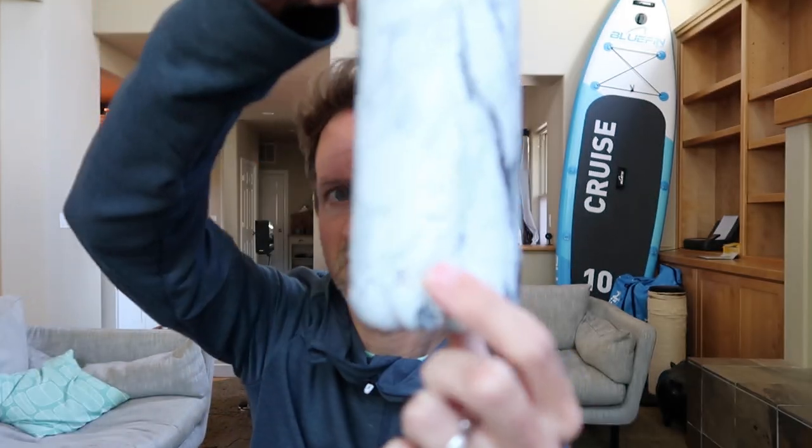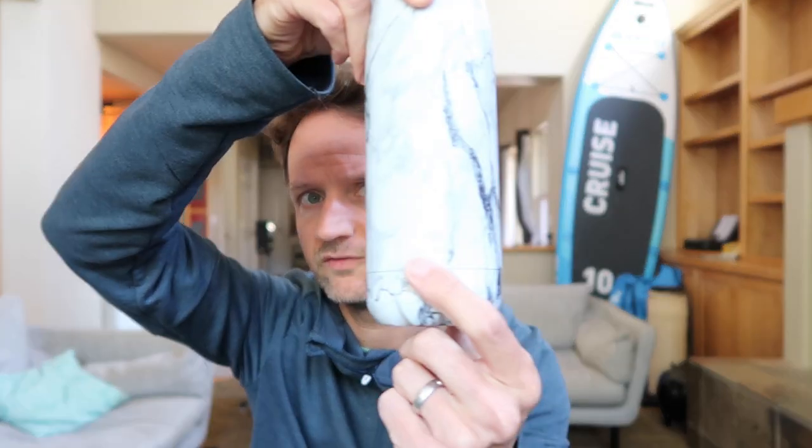If you opt to get the bottle with the Crazy Cap, I think it's only about $10 more, so it's probably worth doing anyway. It's a very nice bottle — nice granite effect here and there's the laser etched logo on the front.